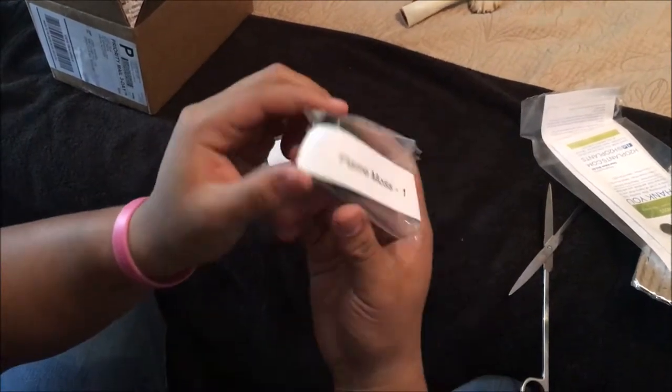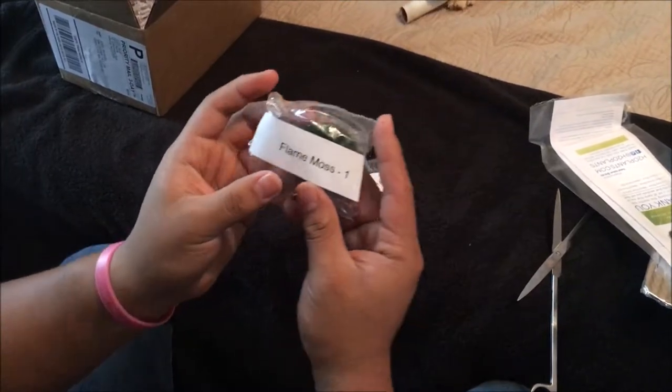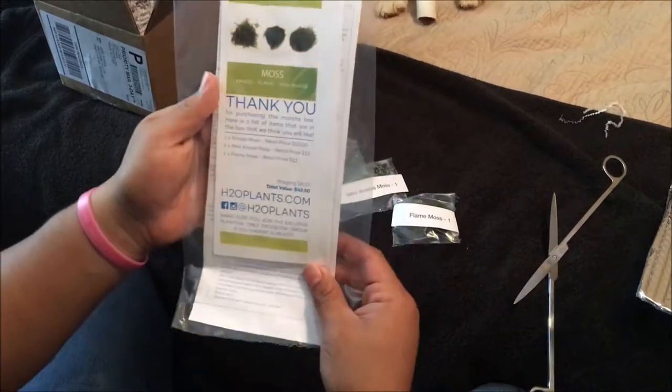And flame moss, which I've always wanted to get some of. I need to figure out where these tanks are gonna go. This looks like that's what we got this month — looks really good. Once we get it into a tank, we'll show you what we got.